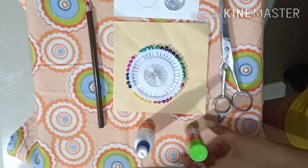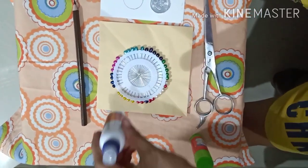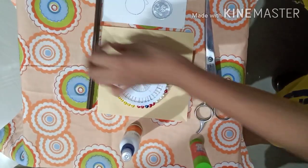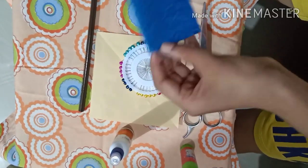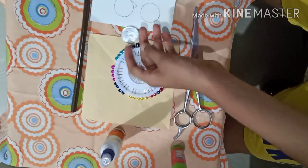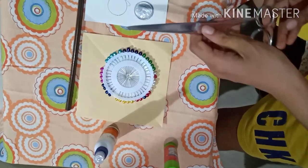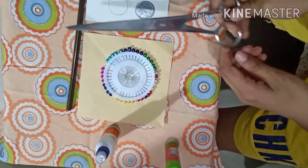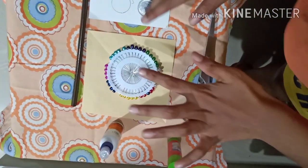This is kind of different because you've seen the normal pinwheel, but this one is different. Let's get started. The things you need are a glue stick, fabric glue (favicol), a color pencil, some push pins, a cardboard piece, a coin so that you can draw circles, and a pair of scissors.